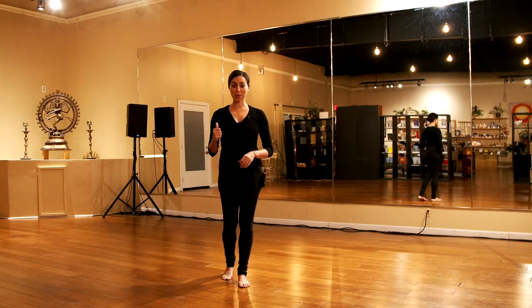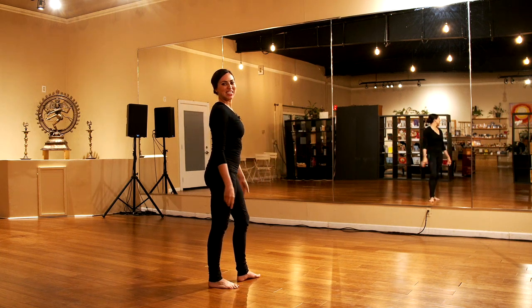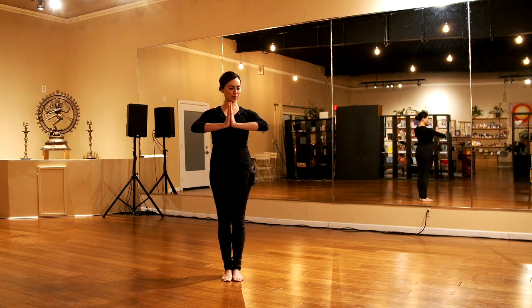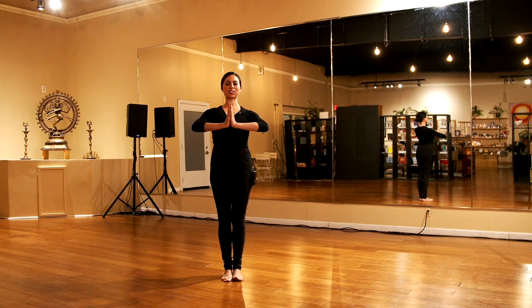We're going to film this tutorial from the back, so my right is your right and my left is your left. Starting with the first position: feet together, shoulders rolled back, chest is open, hands are together in prayer. There's a straight line between your elbows, shoulders rolled back, chest is nice and open. Stand nice and tall through the crown of the head. This is our first position.